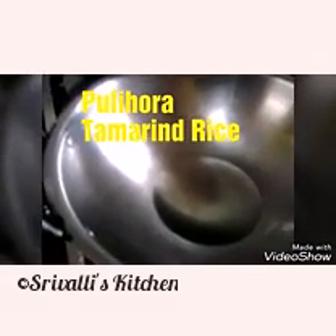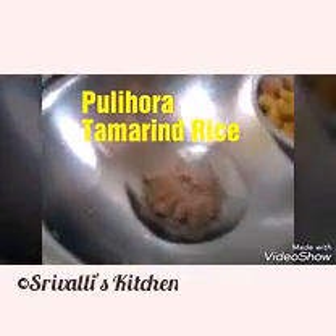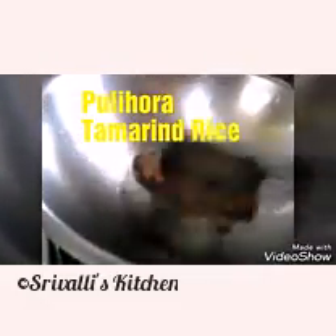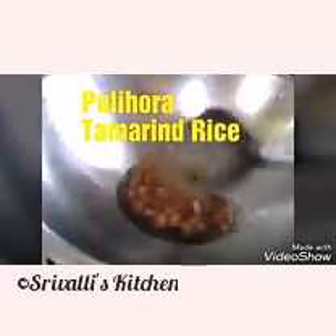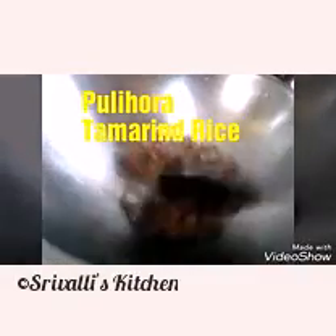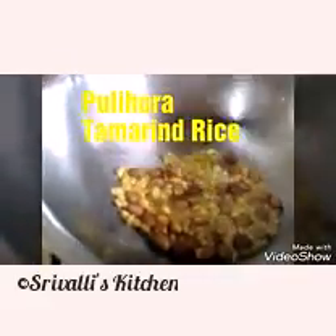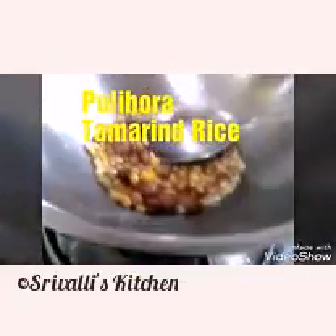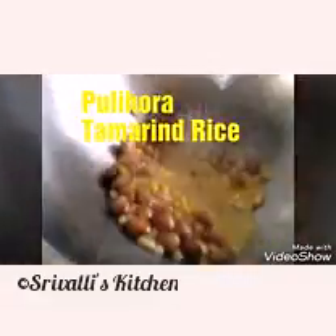The peanuts are going to go in along with the chana dal and urad dal, but I'll let the peanuts just start to make a sound and then add the chana dal. You can add them together, but I prefer to add the chana dal about half a minute after. Then I'm going to add the mustard seeds and cumin seeds.